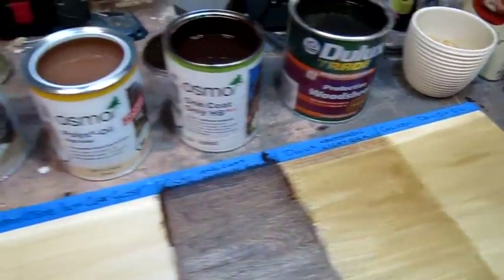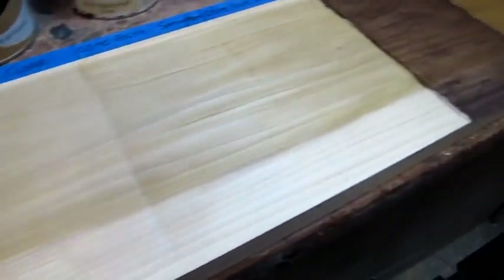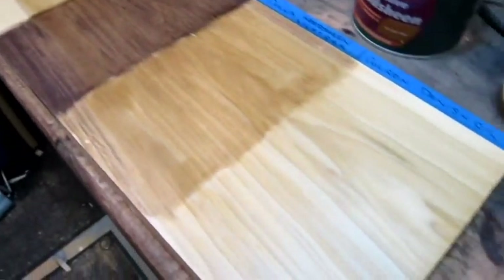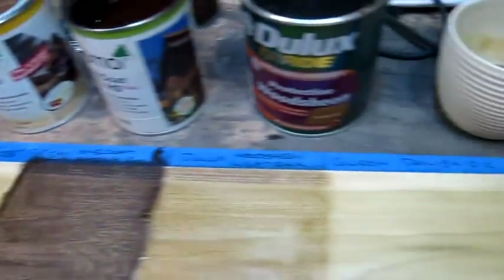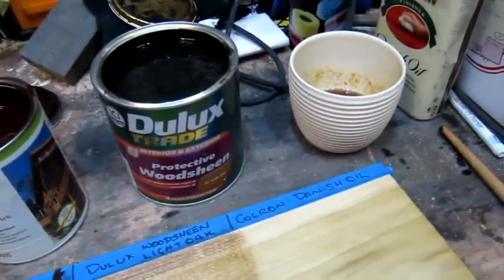Finished application — it's only one coat, because most of them say you can just put one coat on, especially the Osmo which only needs a little bit. As you can see, there's a nice thin coat on everything. I'll leave it to dry overnight and come back tomorrow and see how they look. Maybe they might need another coat, but I'll test it with one and see how resilient they all are.